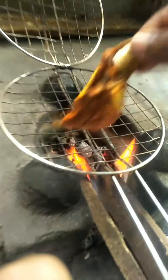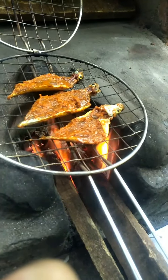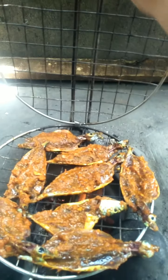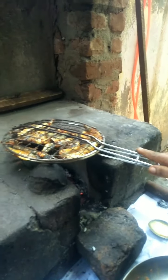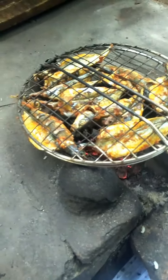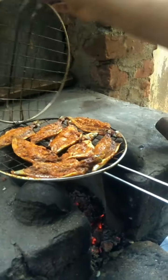Turn the grill up and make it a fish. Put the grill on top. We can cook it, let's take a grill. All the food to cook.